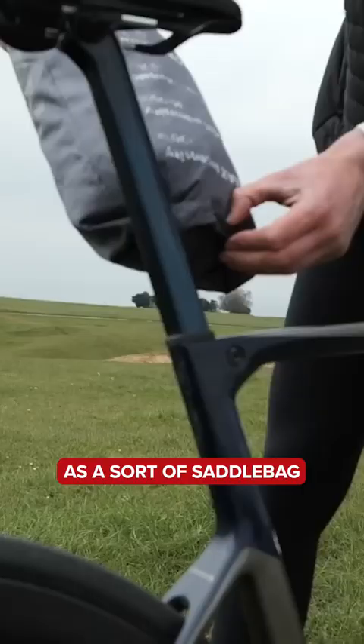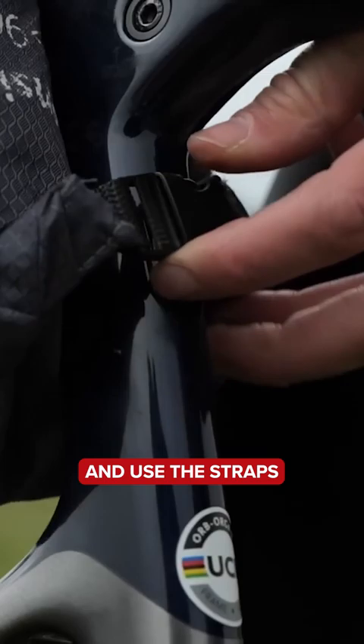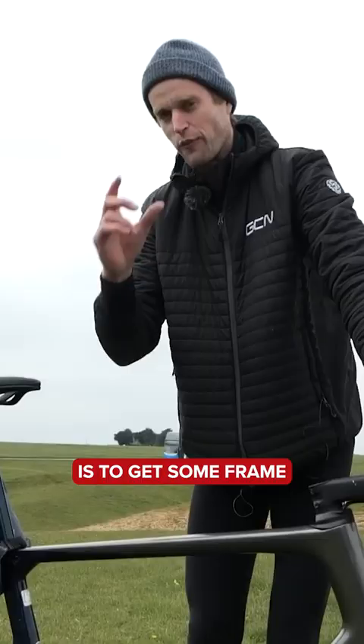I was using it as a sort of saddle bag — you clip the dry bag just on here and use the straps to tie it to your saddle. It stays nice and firm in place and can fit quite a lot in there. A good tip I would suggest is to get some frame protector tape and just put it where you think the bag's going to rub on your bike.